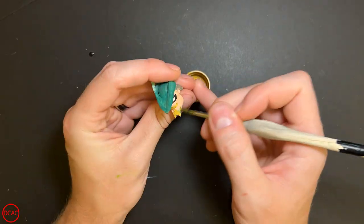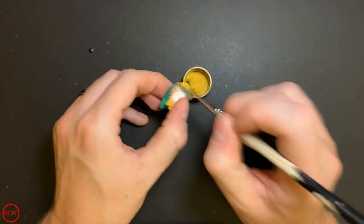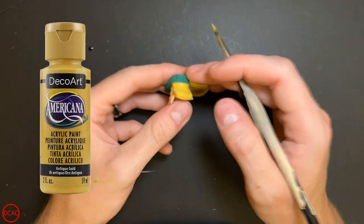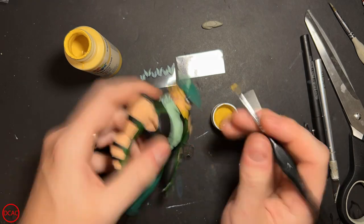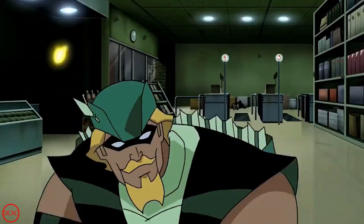His head uses all the same colors from his body except for one major addition: this yellow for his hair and goatee. He's looking really good but he's missing a key component or two to keep his namesake — his green arrows and bow.